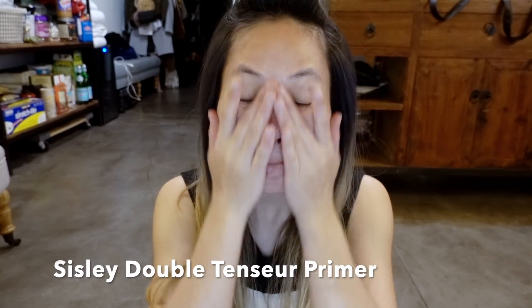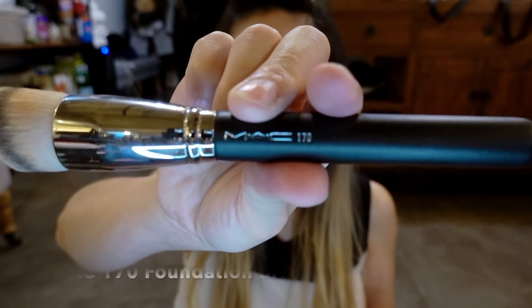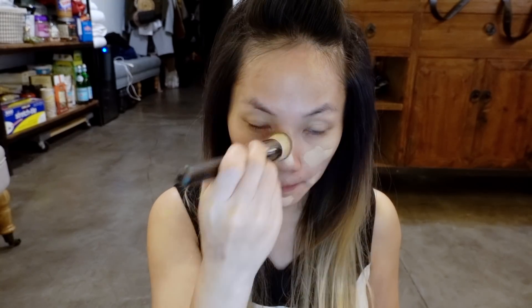Starting off with the Sisley primer and going to lather it all over my face, then moving on to the La Prairie foundation. This brush is a Mac 170 brush — put it all over my face and blend it out nicely. This brush is really, really nice, I just bought it and I am digging it a lot.